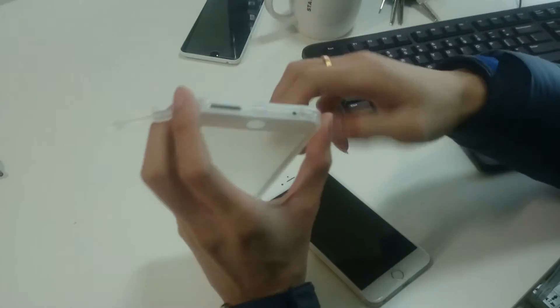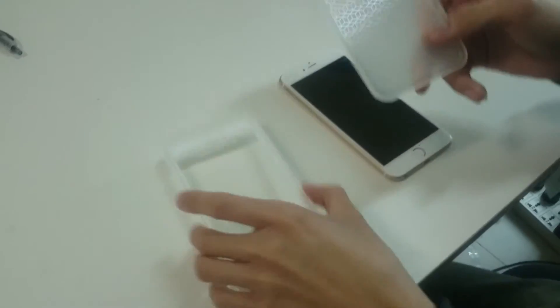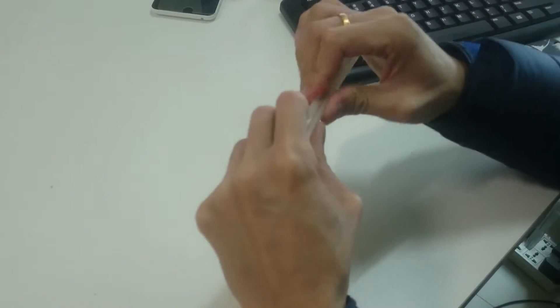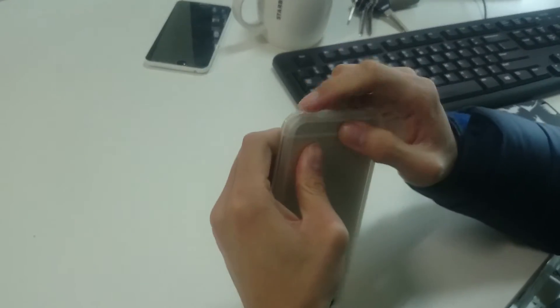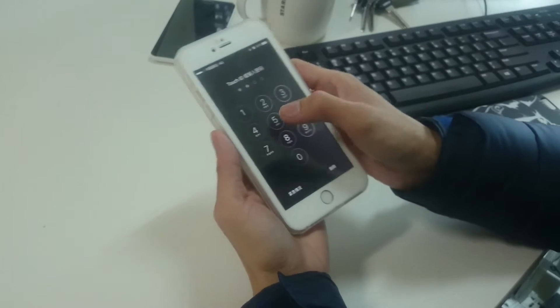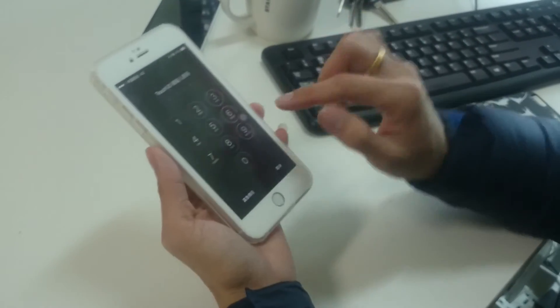Some people say they do not know how to open the case, but actually it's quite easy, you can see. It's two parts — the front and the back. And we are going to show you how to open the case.